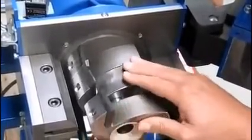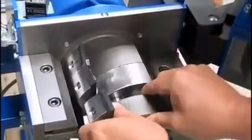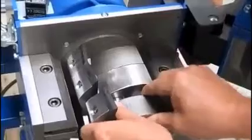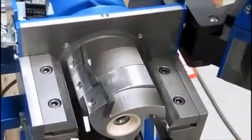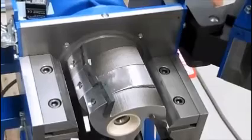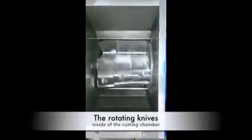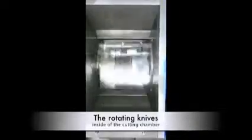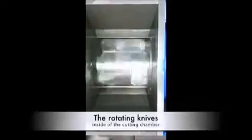You can find this at 911Metallurgist.com. Go to the equipment section. There's the knives inside the cage, the cutting chamber, and it chops away anything that comes in front of it.